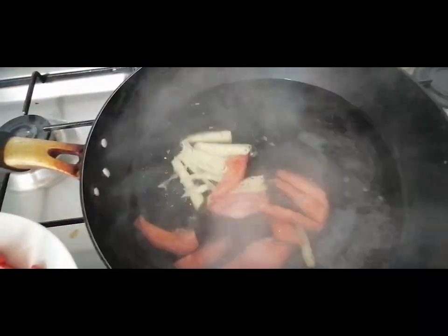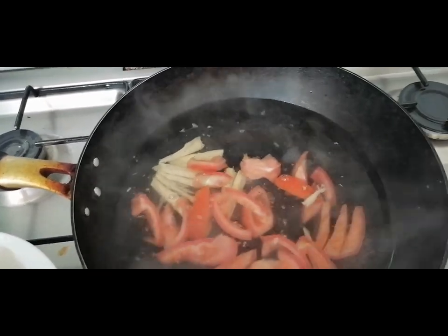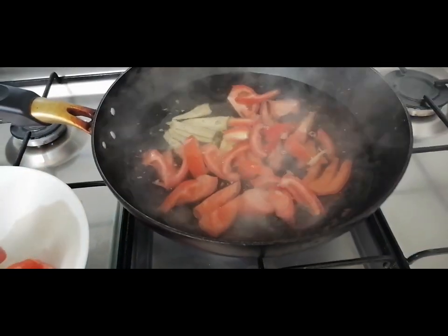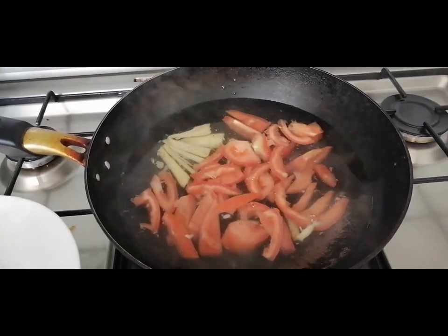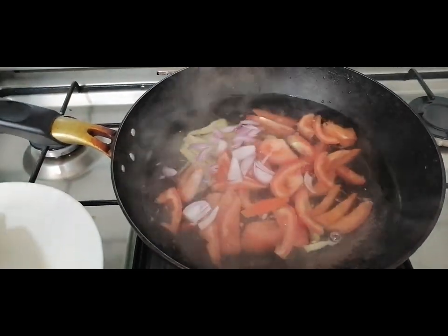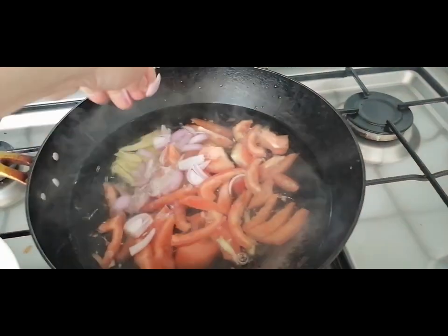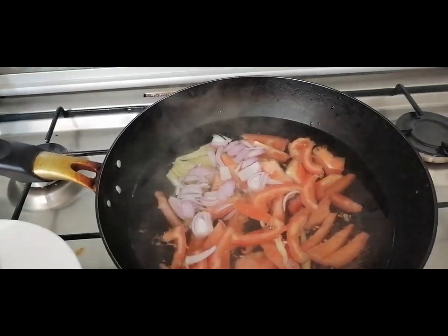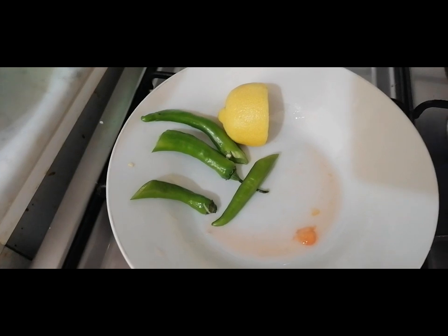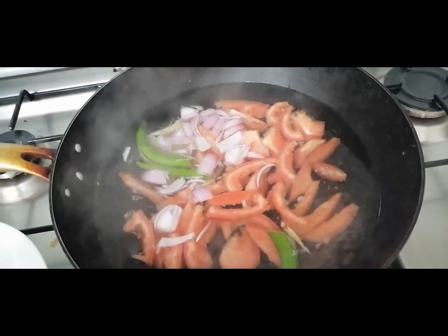Then we add kamatis. Lots of tomatoes so it tastes better. Then the sibuyas. We don't need to boil the tilapia for too long because it's already been fried.